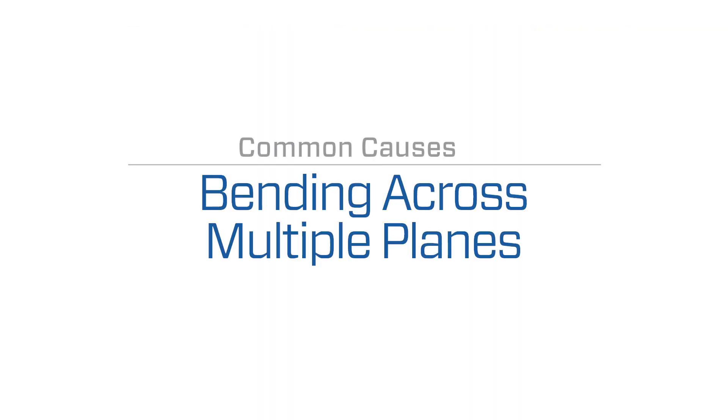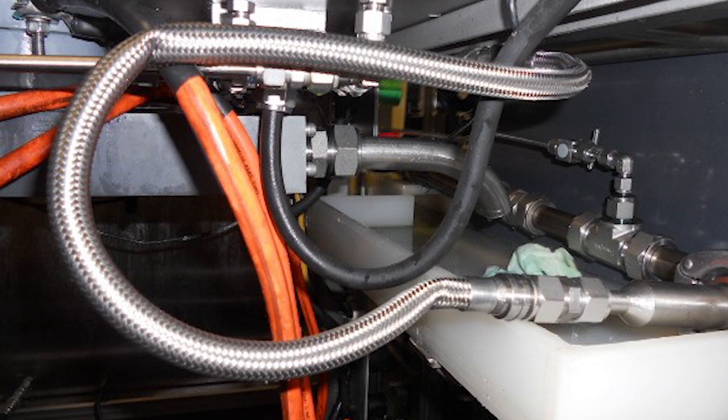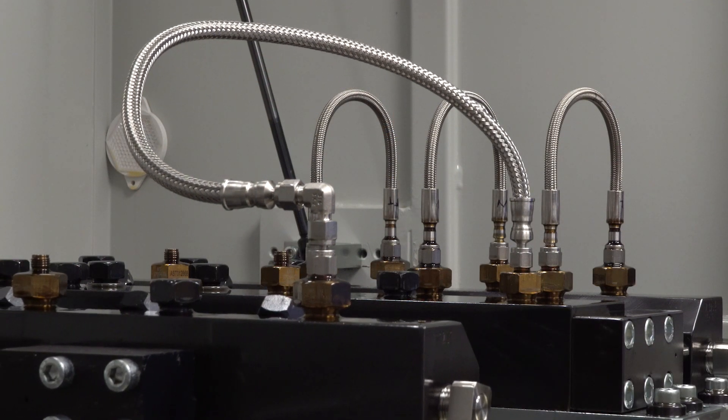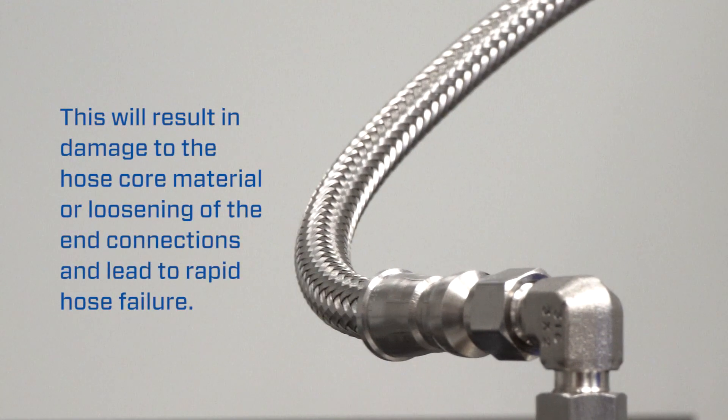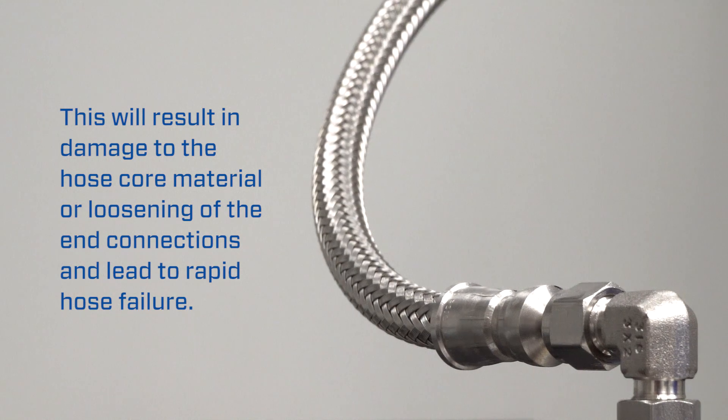Another common cause of failure in dynamic applications is bending the hose across multiple planes. Although a static hose bent in multiple planes could have a long service life, dynamic motion causes repetitive twisting in the same spot on the hose. This will result in damage to the hose core material or loosening of the end connections and lead to rapid hose failure.